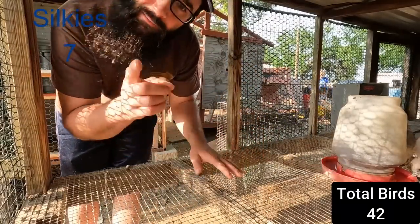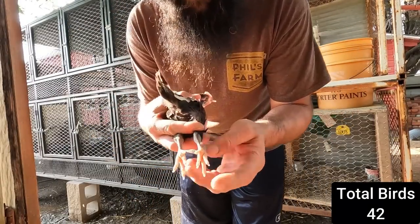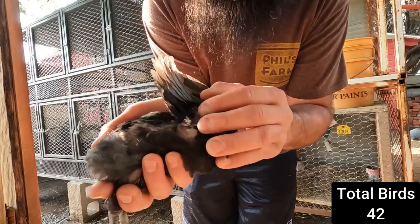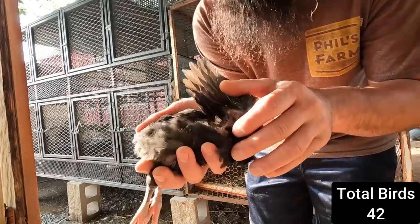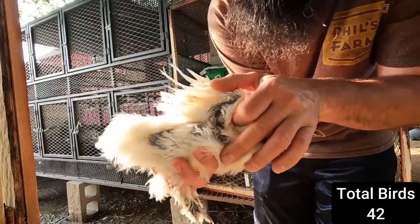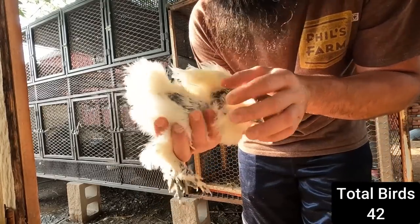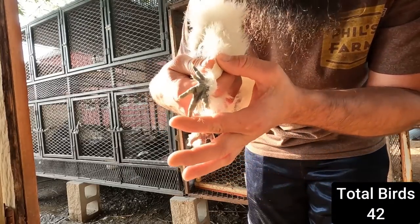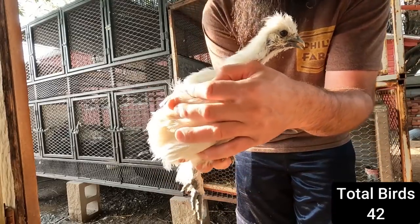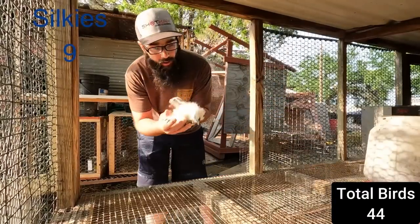Mostly white but still - number six and seven. Let me show you a cool thing about Silkies. Chickens have four toes and typically pretty light skin - you can actually see through it, see how transparent that is. Now Silkies are different - four toes, but watch this: Silkies have black skin. Weird-looking bird, literally cool though. And they're one of the breeds that has five toes - you got a little extra guy poking out the side. One, two, and three whites.